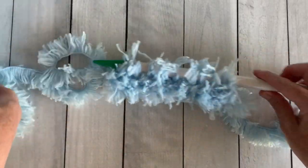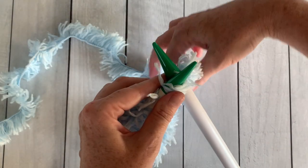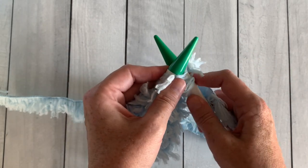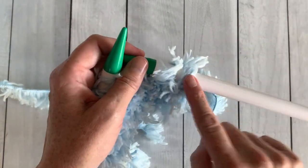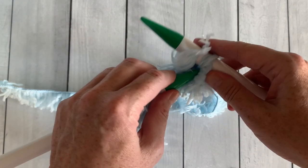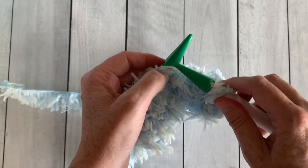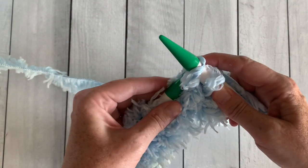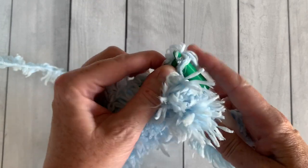Now I'm going to show you how to bind off and end your work. To bind off, knit the first stitch, then knit the second stitch just as you knit the first. Take the first stitch and move it up and over the second stitch that's on the needle — just take it right off, keeping the second stitch there. For the next stitch, knit it, then take the first stitch up and over. Keep repeating this across the row so your right needle will have one stitch on the needle at all times.